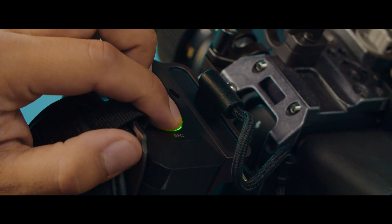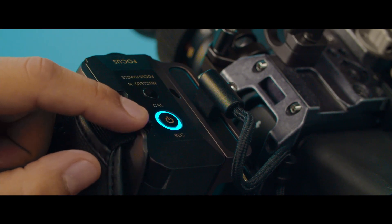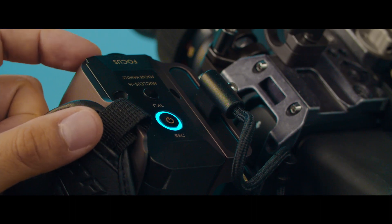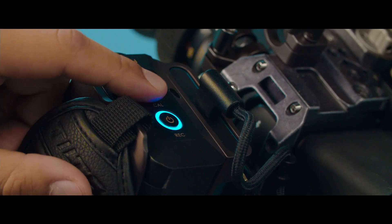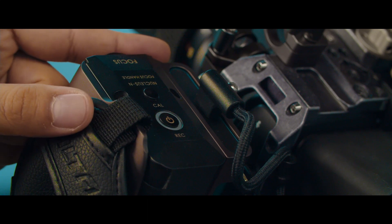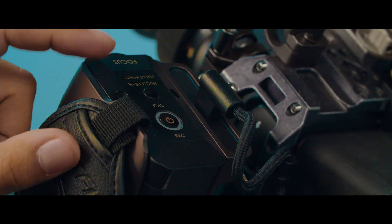Hold down and double-click. You're going to see your ring turn from green to blue — this is the first stage in the process. Turn your knob all the way clockwise until it reaches its endpoint, then double-click to calibrate. Now you're going to see the ring start flashing blue — that's the second stage. Turn the knob counterclockwise all the way to its endpoint and double-click Cal.